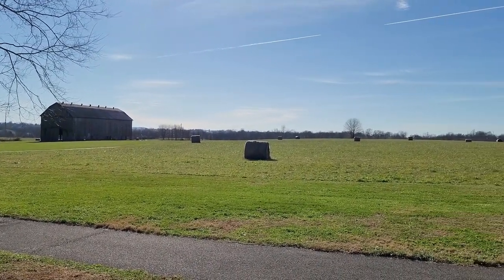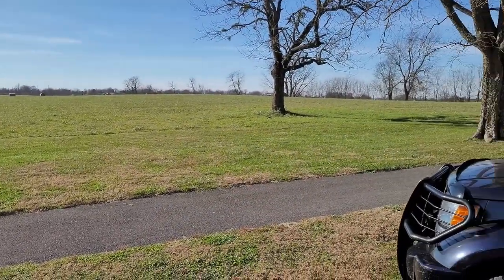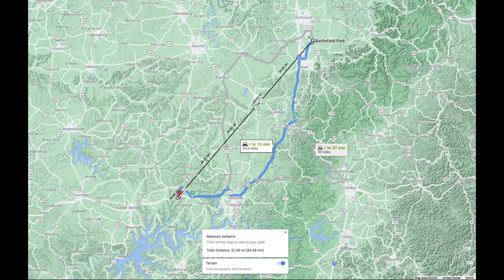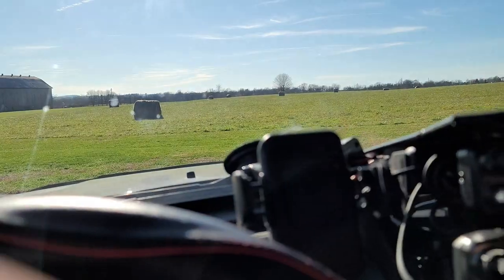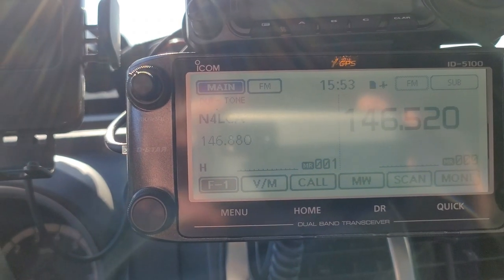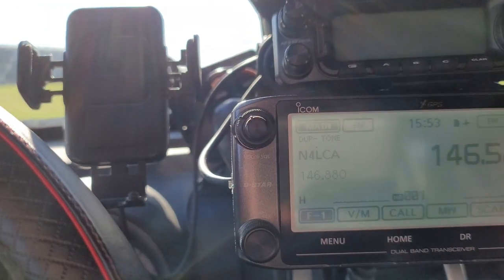I'm just showing the view we have here in the parking lot at Battlefield Park — very similar location to where we've been before, give or take a parking space or two. This is about 52 miles away as the crow flies from the club repeater site, and it's pretty much at the edge of what my mobile radio and antenna can handle. We're about ready to do our first test — sticking with the mobile setup here in the car to see if I can contact anybody on the repeater.